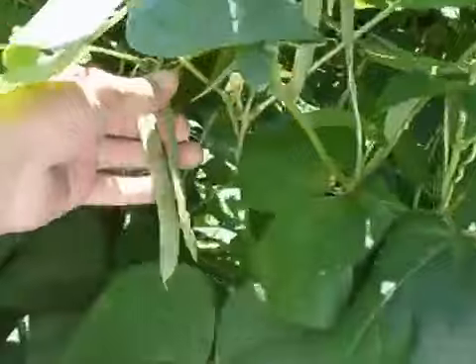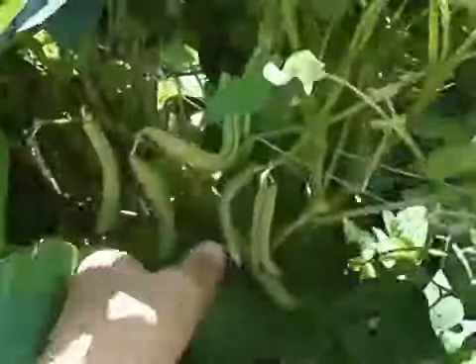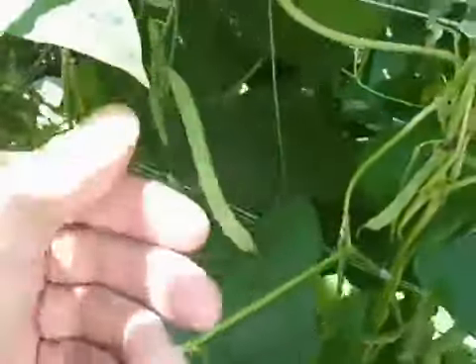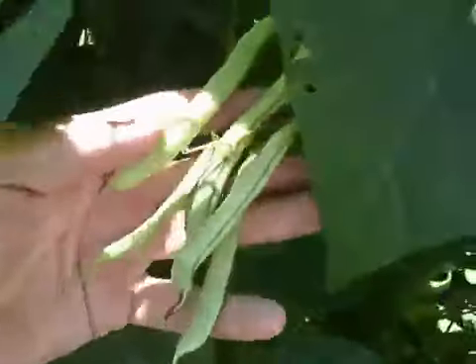Here's later on in the summer — here's perfect beans. No spots whatsoever. Beautiful beans. You can pick beans until frost; they'll grow like this.